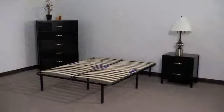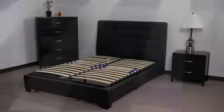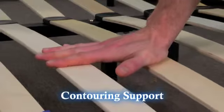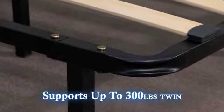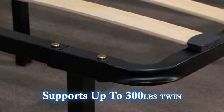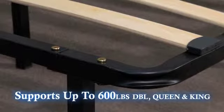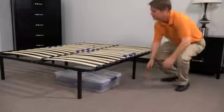The slat platform frame can stand alone or can be used inside of an existing bed frame. The unique slat design allows the platform frame to flex and work with your mattress to offer a contouring support that is superior to a metal support frame. The platform frame supports up to a 300 pound person on a twin and two 300 pound people on a double, queen, or king size. It also allows for convenient extra storage underneath the platform.